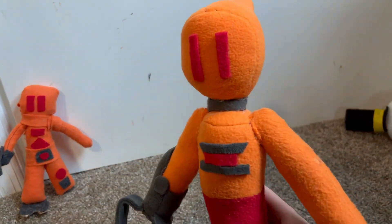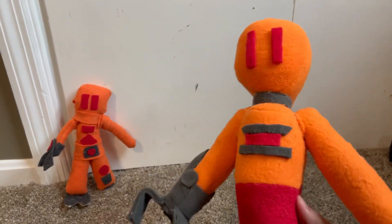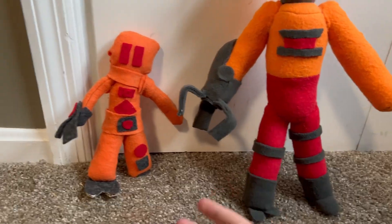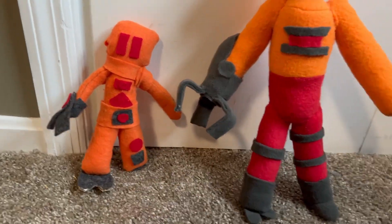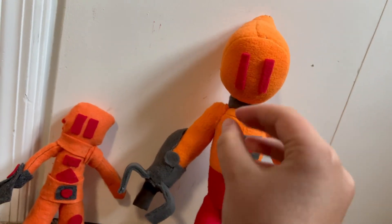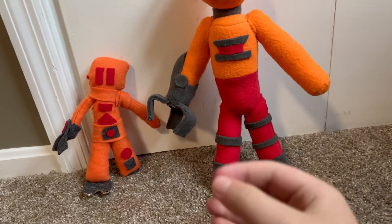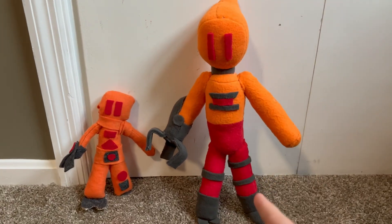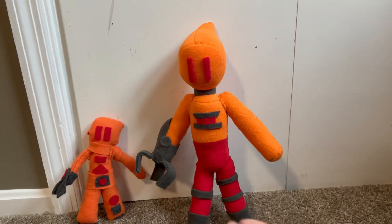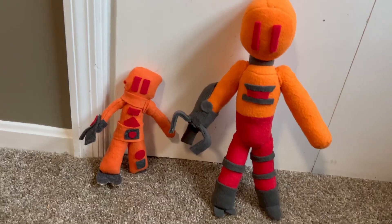I'm actually kind of surprised this whole thing only took about two days, which is mostly because he doesn't have a lot of details — he's a pretty bare plush. As you can see, I very much deviated from the original design: I changed the hand, the whole lower body, and the head — the eyeballs are much thinner than the original. But deviating from the original design is exactly why this one is so much better. It's not just a carbon copy — it's a true, unbridled remake and I'm very proud of it.